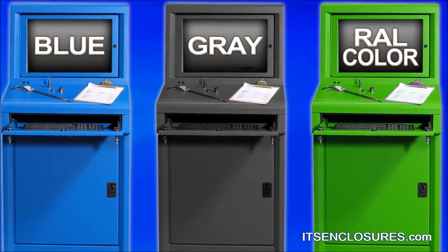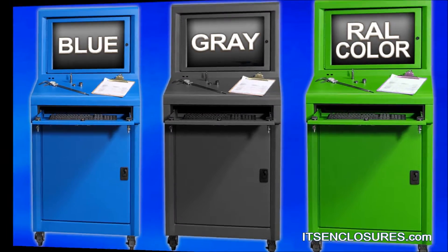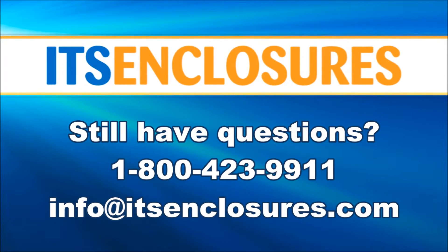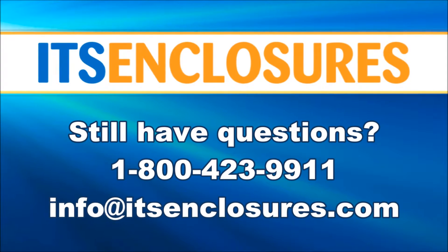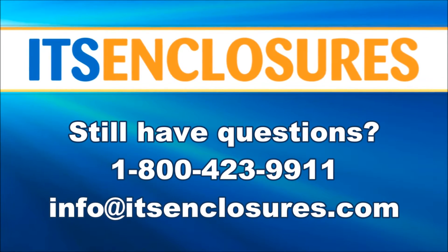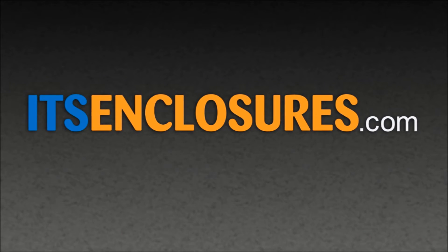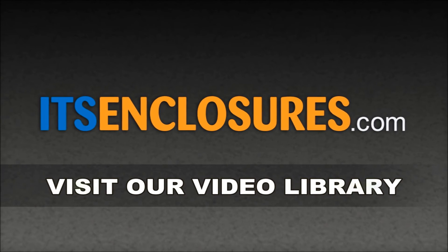The iStation Titan is available in blue, gray, or any custom RAL color. Still have questions? Contact ITS Enclosures by phone at 1-800-423-9911, email info@itsenclosures.com, or visit our website, itsenclosures.com, and click on the Video Gallery tab to watch our entire library of videos.